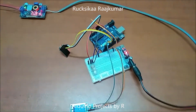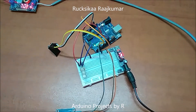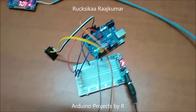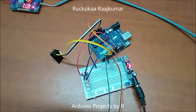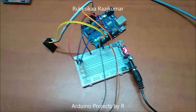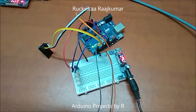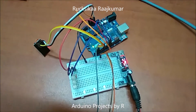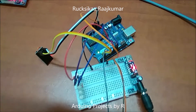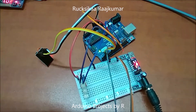Hello everyone, this is Rukushika Rajkoma from Arduino Projects by R. Today I'm going to present how to control Arduino Uno with Blynk and ESP8266. I have already demonstrated controlling IoT systems using Blynk and Arduino Uno, but I used Ethernet Shield W5100. This is a wireless way of connecting your Arduino board with the Blynk app.